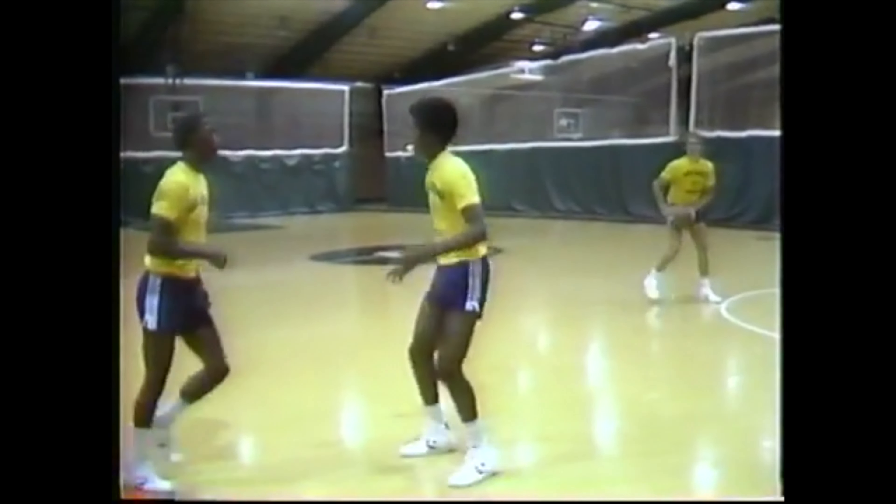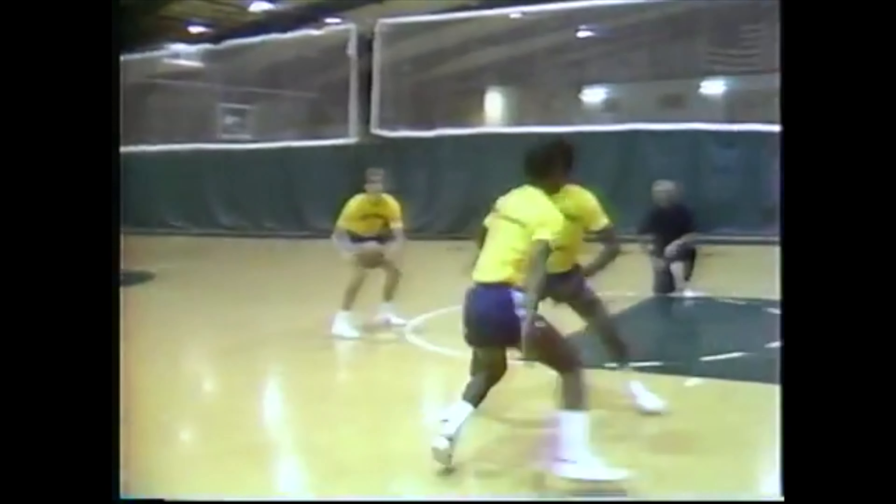This is a two-minute drill for us every day. To the ball. Backdoor. There it is, right there. Let him get the shot. Good. All right, turn it around, let's go.